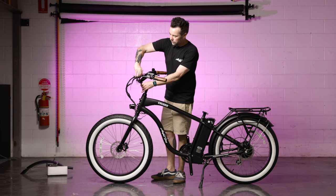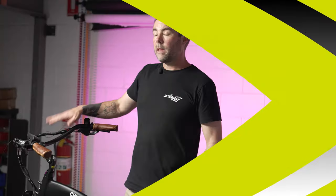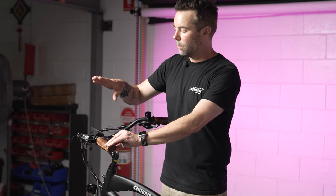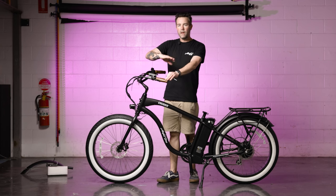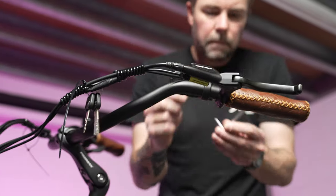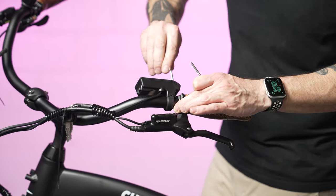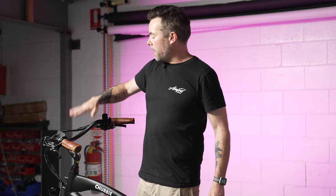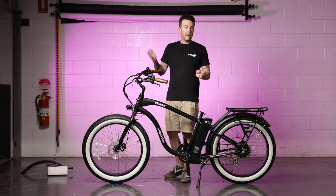Once you're happy that your handlebars are centered and at the right angle, tighten those two bolts down one by one. Now that the handlebars are in place, make sure all your brake levers, gear shifters, and display are in the position you want them, then tighten those down as well.